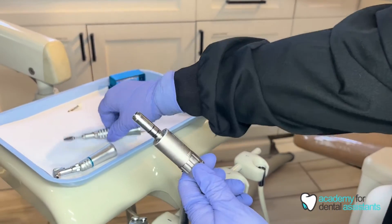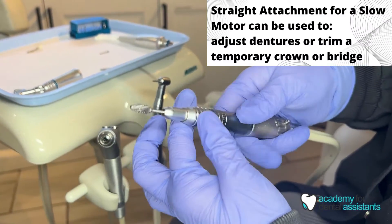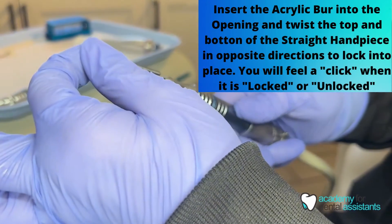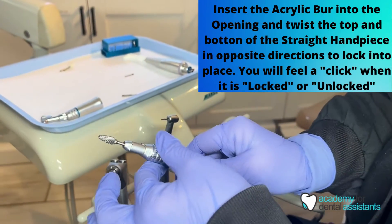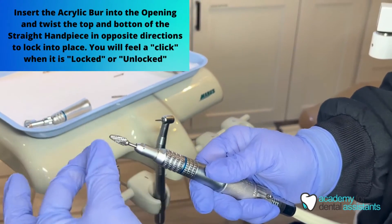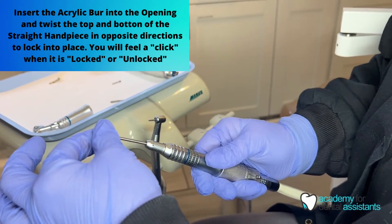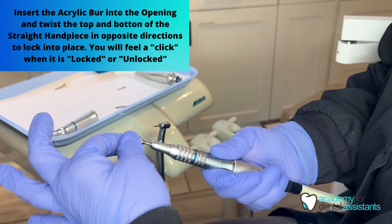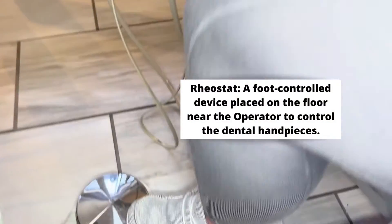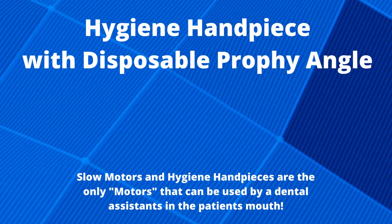The straight attachment is typically used with an acrylic burr or some type of polishing burr. To insert a burr into the straight attachment, you turn the top and bottom of the middle of the straight attachment in opposite directions — counterclockwise to lock and unlock. Press the top one direction and the bottom the other direction; you will hear a click and it's unlocked. You can then take out or insert your burr, lock it, and always press the rheostat pedal on the floor after inserting a burr to make sure it is locked in place.